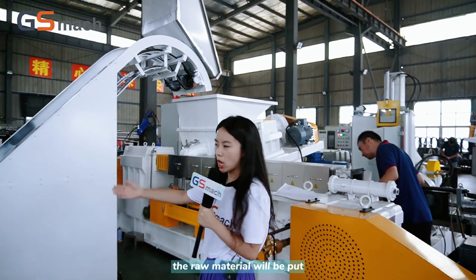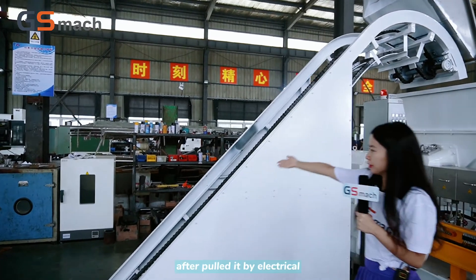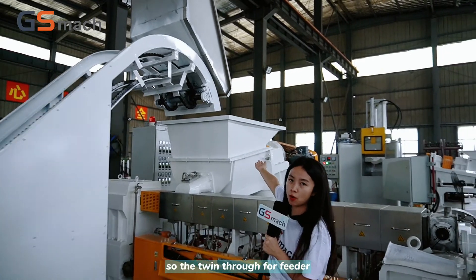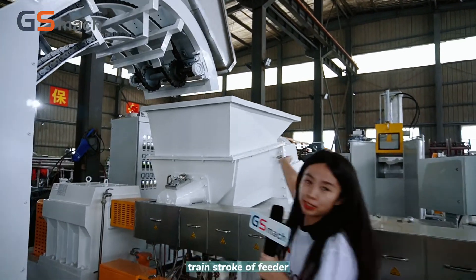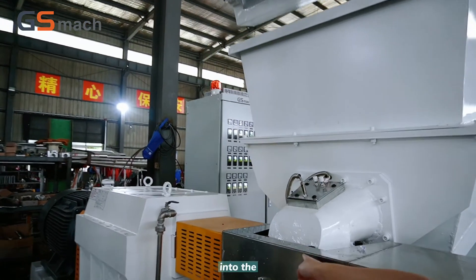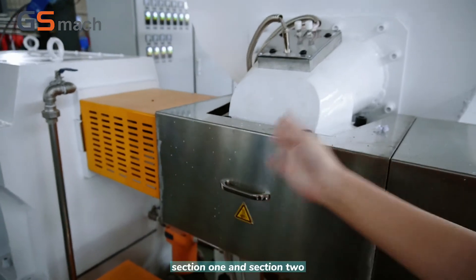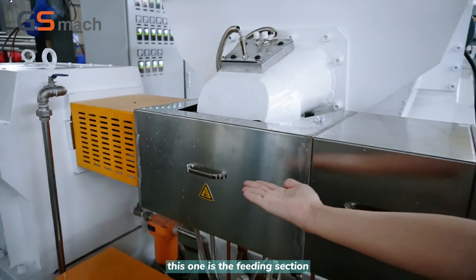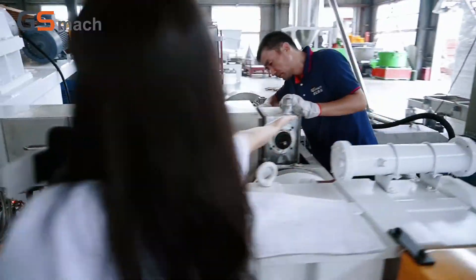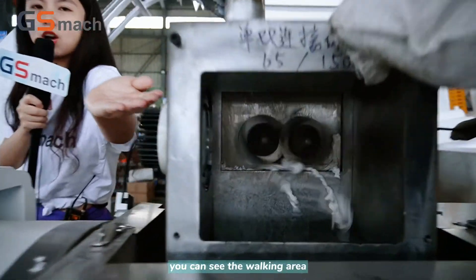The raw material will be put in the conveyor belt and fed in by electrical means. It will then be rolled into the feeding section — section 1 and section 2. This is the feeding section, and the total is 10 sections. This is the two-stage link.